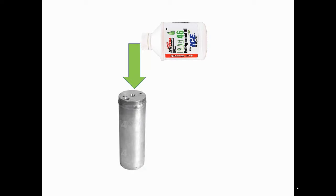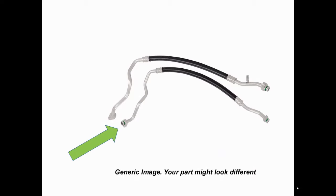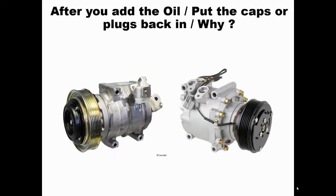While the system is operating, approximately half of the oil capacity circulates in and out of the compressor while the other half circulates elsewhere. If you have an accumulator, pour the other half into it. For dryers, the opening is smaller and this method won't work on dryers with a cartridge — usually the plug is on the bottom and you can't access it that way. In that case, I suggest putting it into a liquid line or discharge hose.